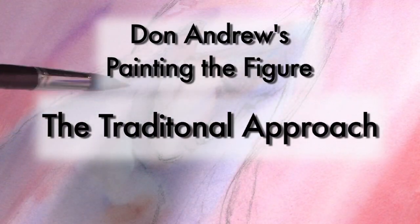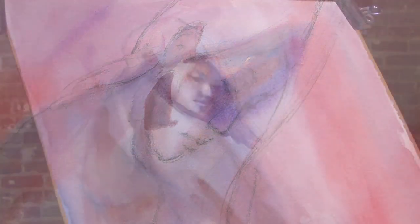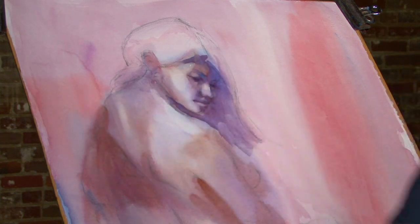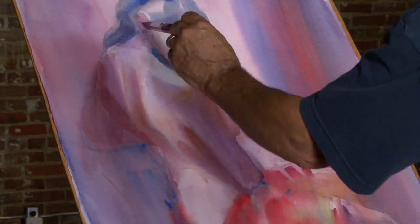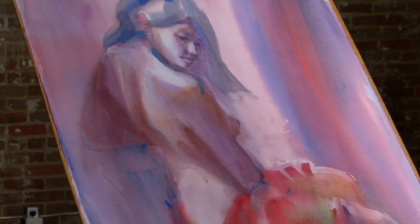Painting down the value scale from light through middle value, then finishing with the darks, is what Don calls the traditional approach. Figure painters in watercolor have used this time-tested approach for generations. The big advantage to the traditional approach, Don says, is that you get actively involved in the painting before making any major commitments.